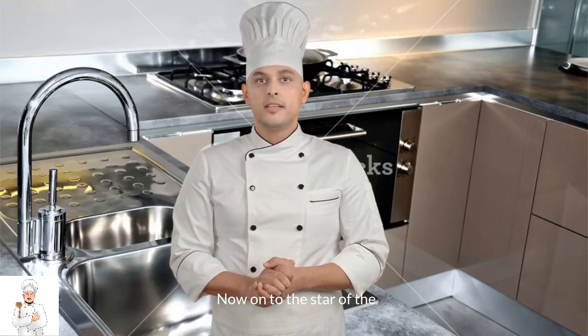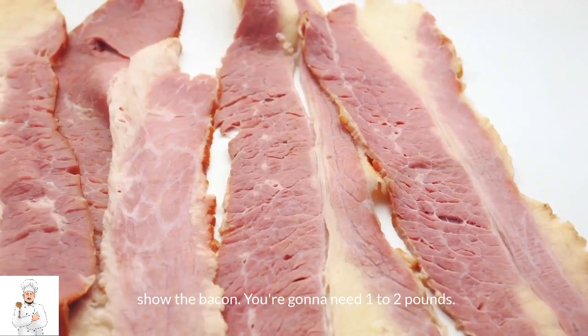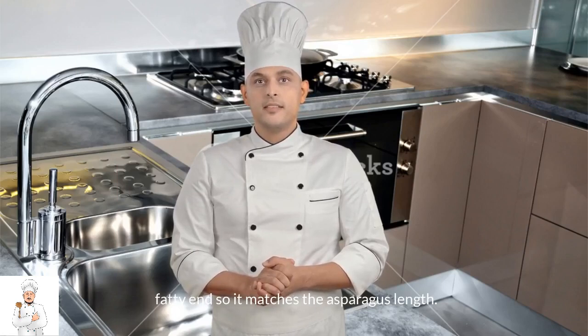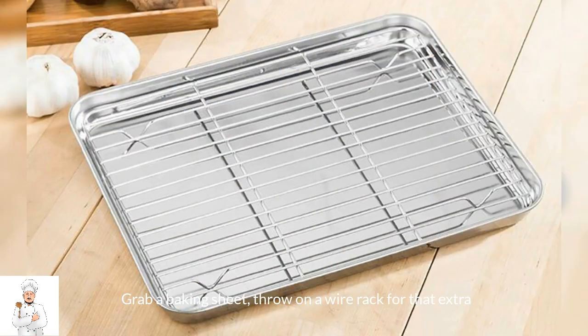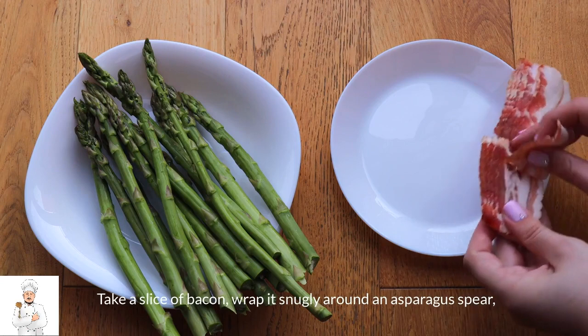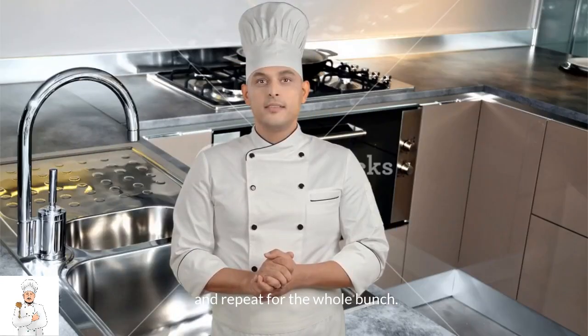Now, onto the star of the show — the bacon. You're gonna need one to two pounds. Trim an inch or two off the fatty end so it matches the asparagus length. Grab a baking sheet, throw on a wire rack for that extra crispiness, and let's start wrapping. Take a slice of bacon, wrap it snugly around an asparagus spear, and repeat for the whole bunch.